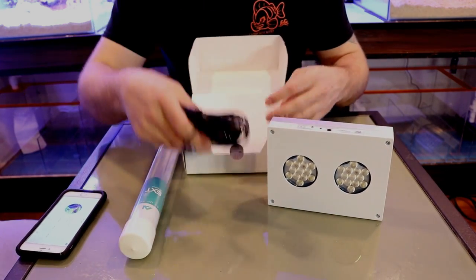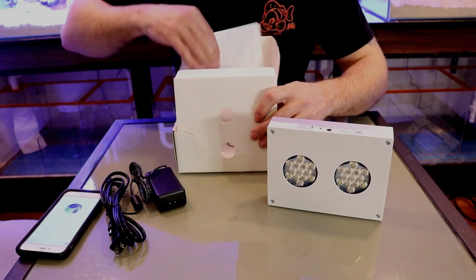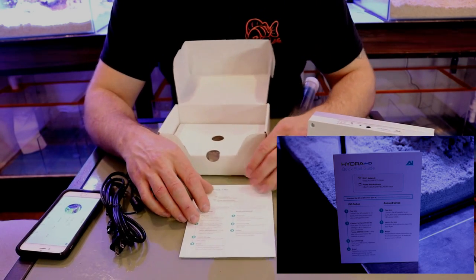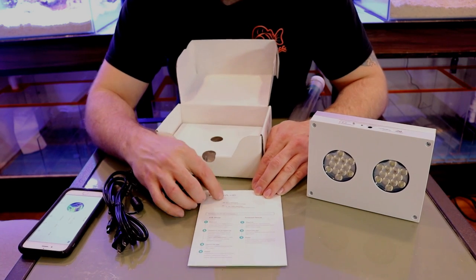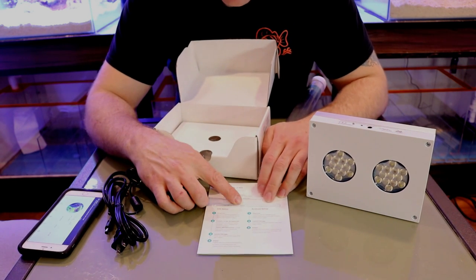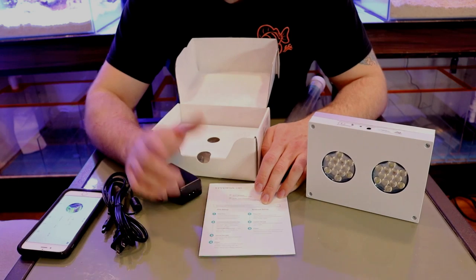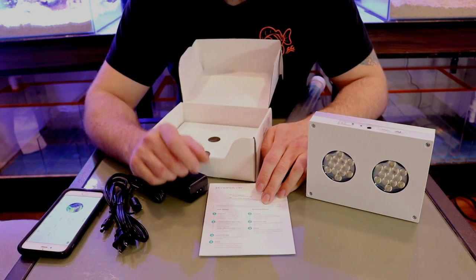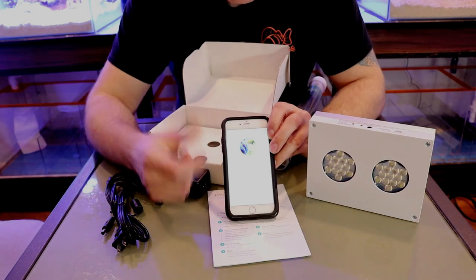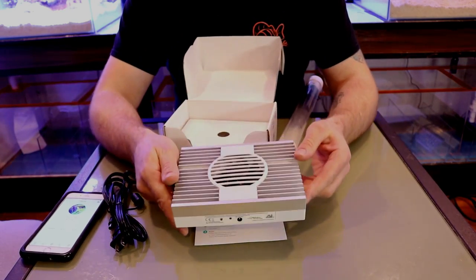In the box you get the power supply — set that to the side — and the Hydra HD quick guide. Setup is very easy: get on your Wi-Fi, look for the Hydra 26, select it, then download either the iOS app from the App Store or the Android app from Google Play. Plug it in, connect your Hydra, punch in the password, and you're good to go. I actually have the app on my phone right now — I'll show you that in a few seconds.